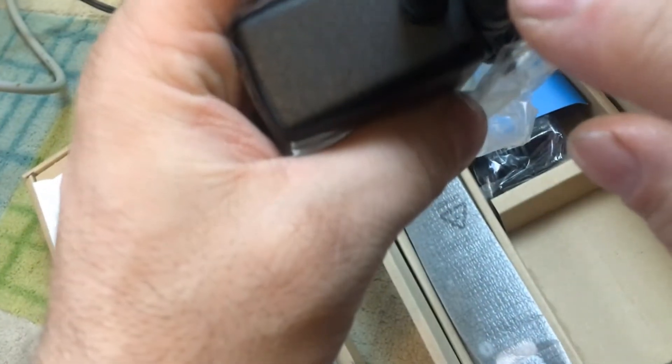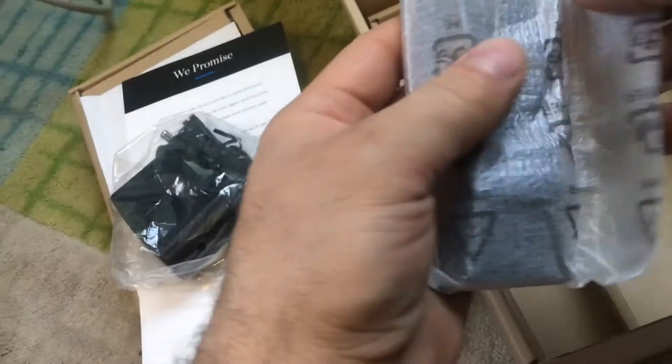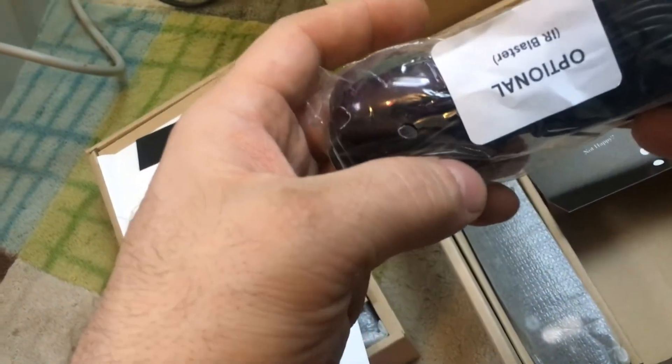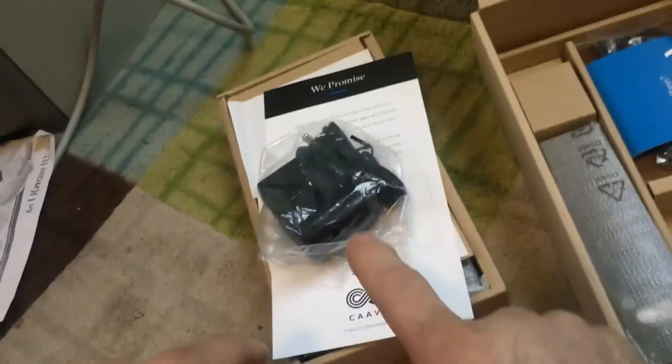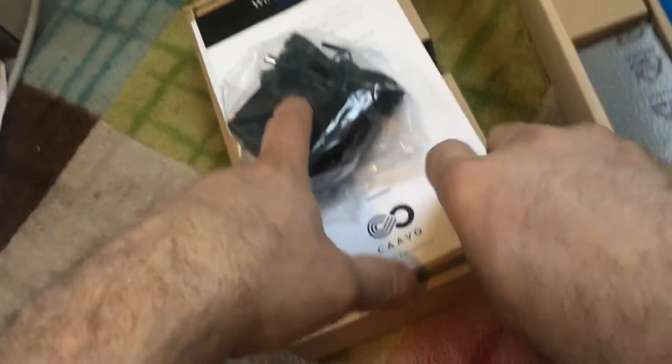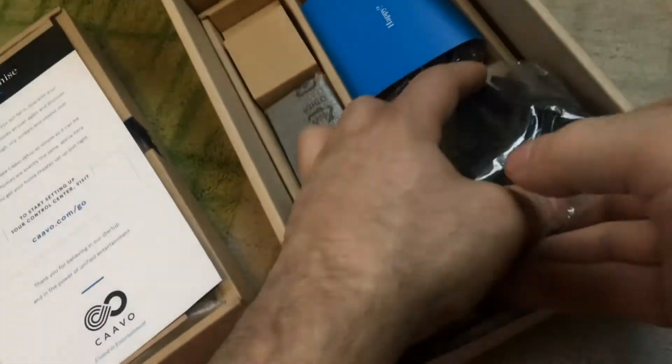It looks like a Dell remote — unopened. This looks like it's never been opened. Optional IR blaster. Remote control area. The battery is not open. And the serial number matches the box, so no one did the old swap-a-roo on there.